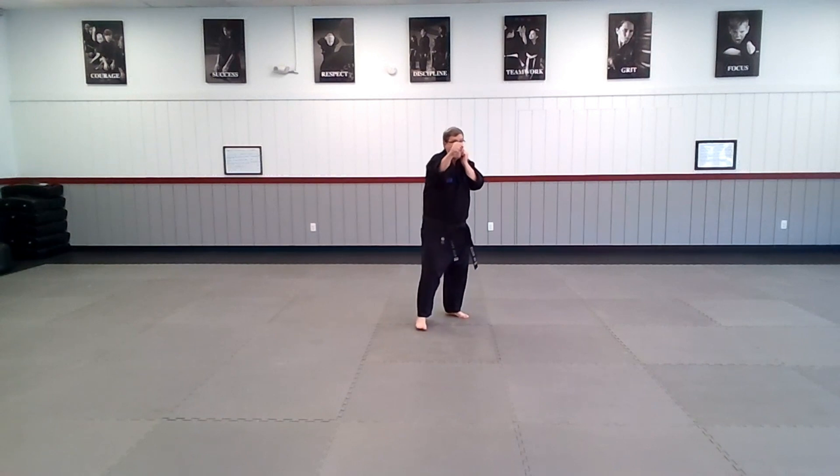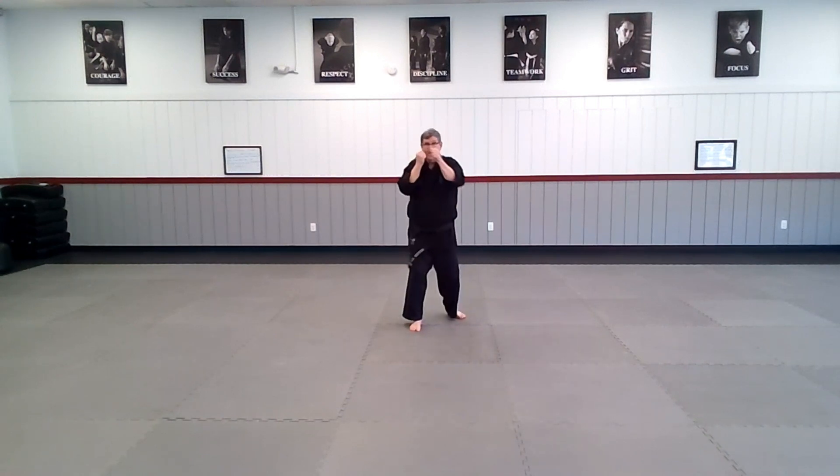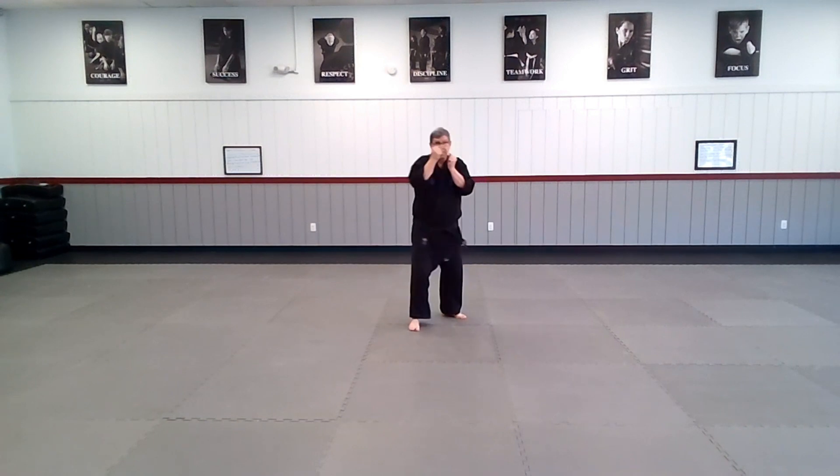Alright team, and go. Jab, cross, and reset. Jab, cross, and back. Jab, cross, and one more — jab, cross.